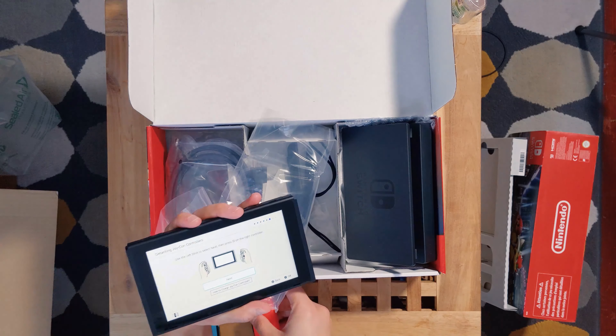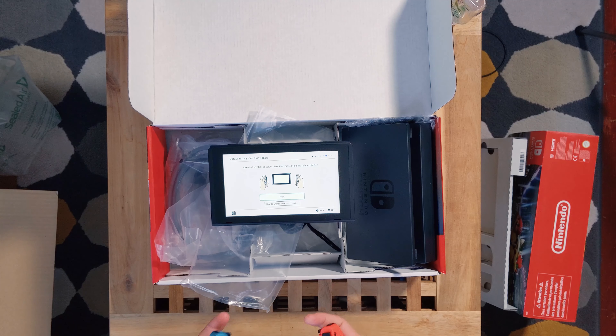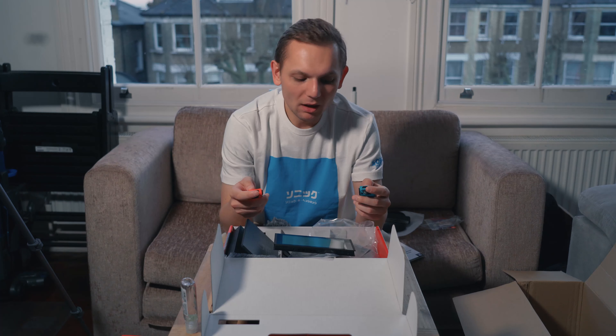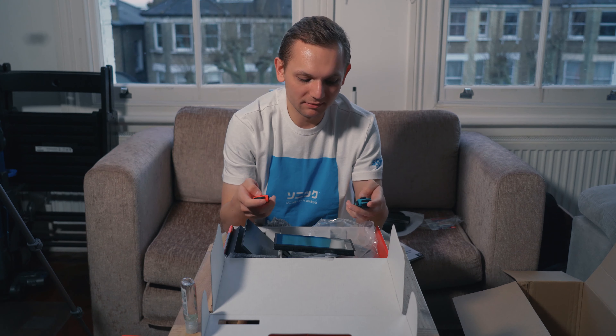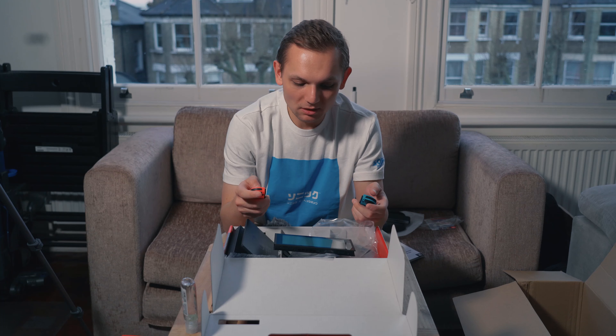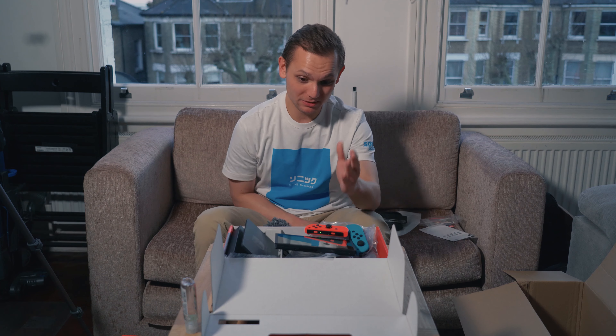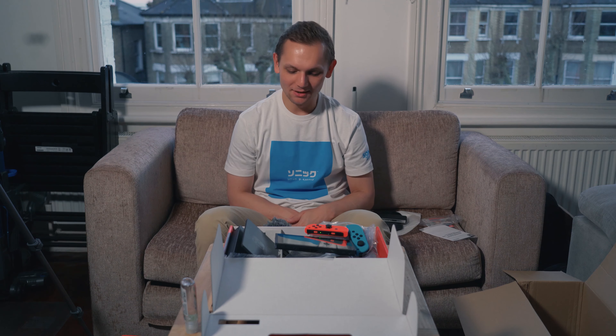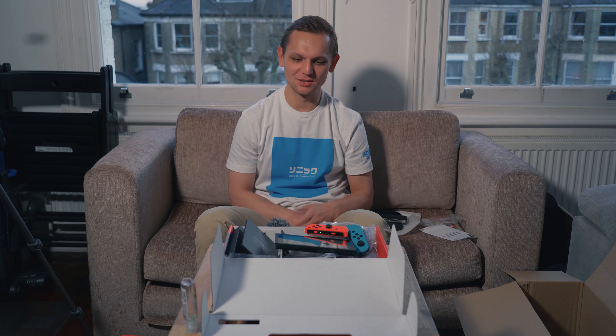So now I've got both controllers connected to one another. I'll go through the full setup myself in a bit. It's been really difficult to get a Nintendo Switch, so finally being able to hold one in my hands feels great, especially in a crazy time like this. Looking forward to getting to know it. Hope you guys enjoyed this video — please leave a like, comment, and subscribe. Take care, stay safe.